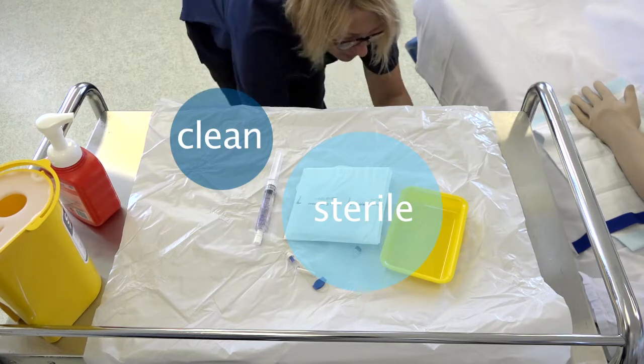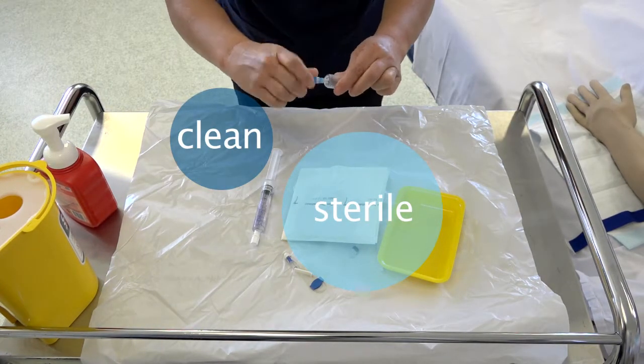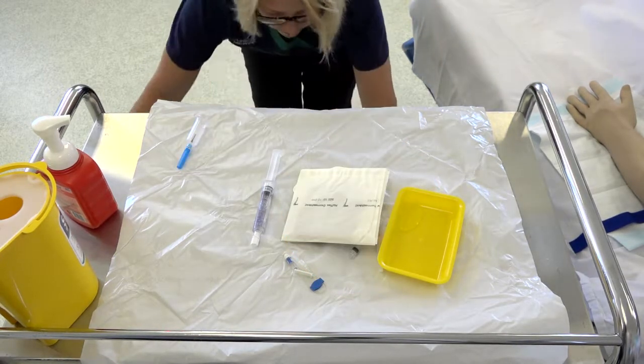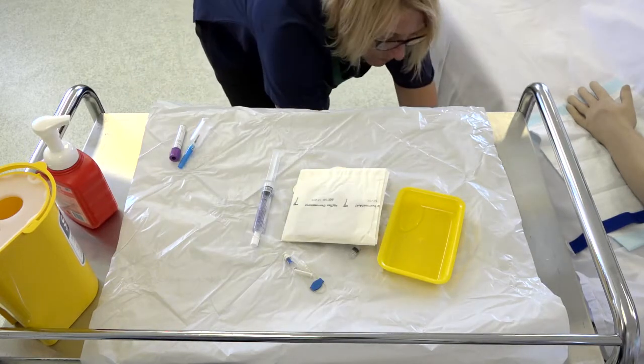Now prepare your clean zone, which includes your vacutainer and any blood tubes as required.